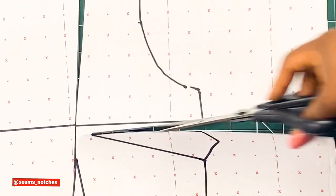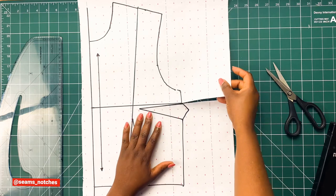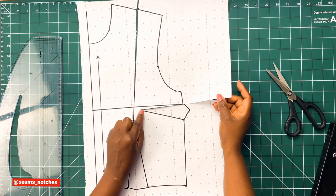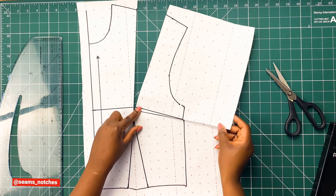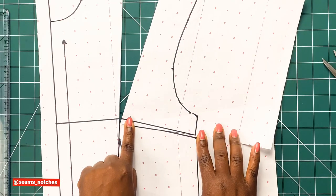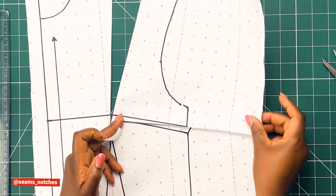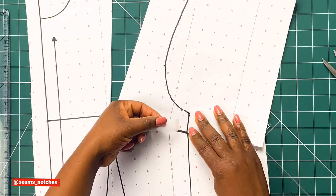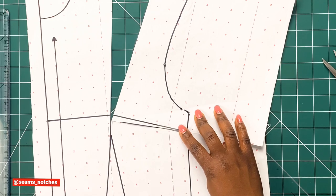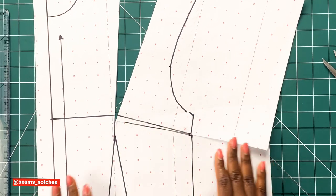Once both lines are slashed open, I'm going to use the open-close method, which means I'm going to close the bust dart, making sure both lines are aligned together. That will create an opening at the shoulder. Once you properly close the bust dart, get your sellotape and tape it down, making sure it's secured. When closing your dart, carefully tape it down, making sure the lines are well placed — don't rush at this point. Now that is secured.